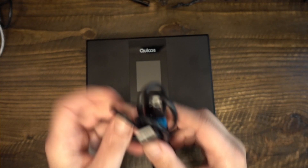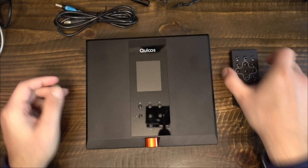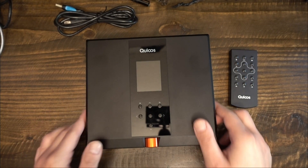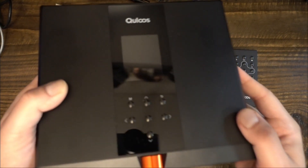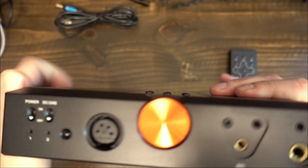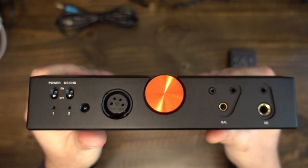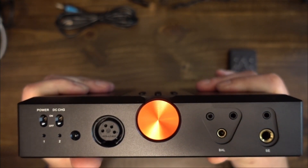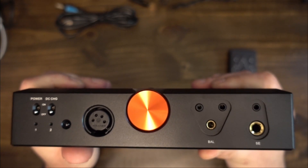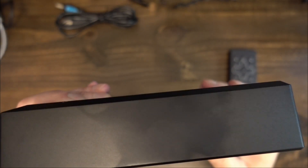The 390 has six headphone outputs: balanced XLR, 2.5mm balanced, 3.5mm balanced, 4.4mm balanced, single-ended quarter-inch, and single-ended 3.5mm — all on the front panel. The player literally has every headphone connection type. The front panel also houses the large volume knob, which turns smoothly but does have incremental clicks.